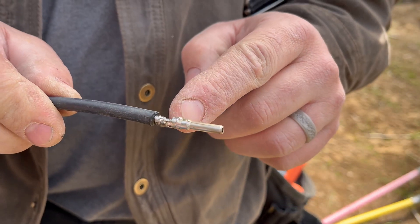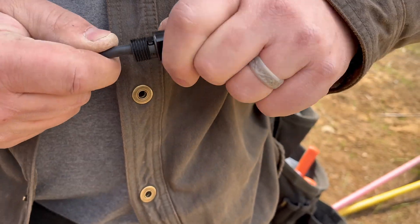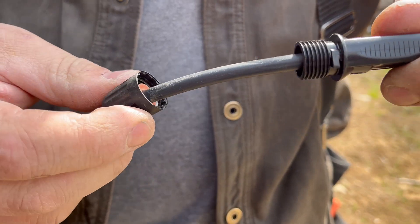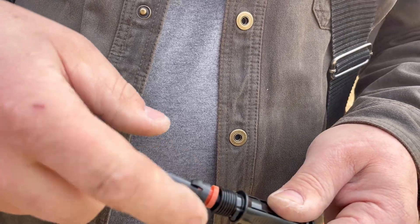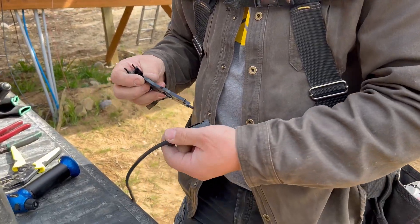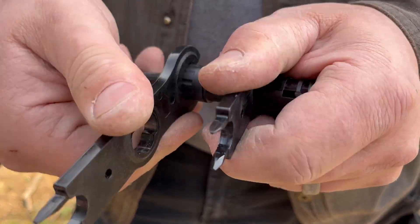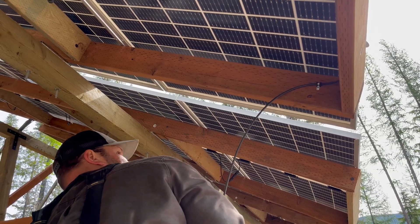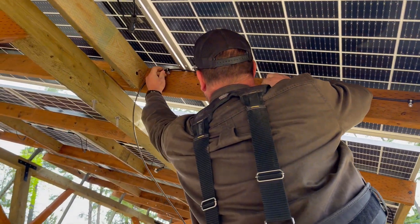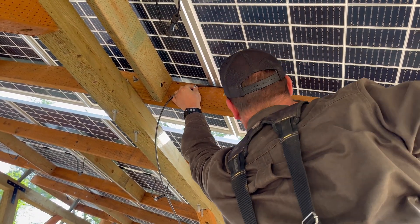Then we're going to push this connector in — there are little barbed fittings here which will grab on inside, so you might hear a click. You'll know it's in when it doesn't pull back out. Then you take your little rubber piece, slide it in around there, then the nut, and they give you the fancy little tools that you just wind until they click. The next step is to wire all the panels into the solar combiner, so we're going to start at array number one and start mounting the PV wire to the array and then back to the combiner box.